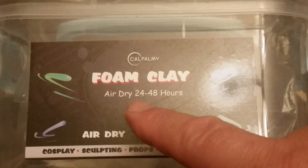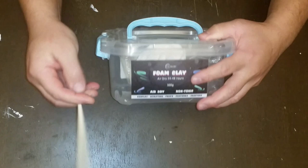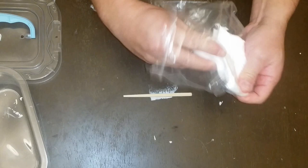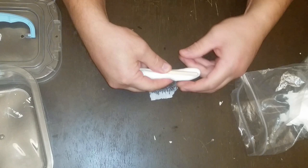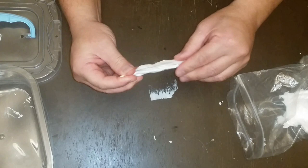The foam clay dries in 24 to 48 hours, so it's easy to work with. Here's the chopstick — I'll use the foam clay to show how I wrapped it around the legs while connected to the prop. When you take some out, reseal the bag. It'll feel a little damp, squishy, and sticky, but just roll it up, wrap it around the chopstick, seal the ends — basically you're making something like a crab leg. Add some water to your hands to smooth out the edges for a nice smooth body form.